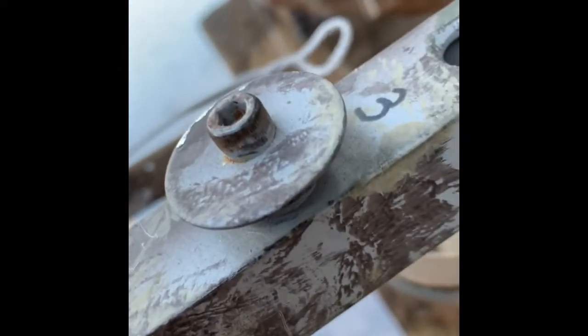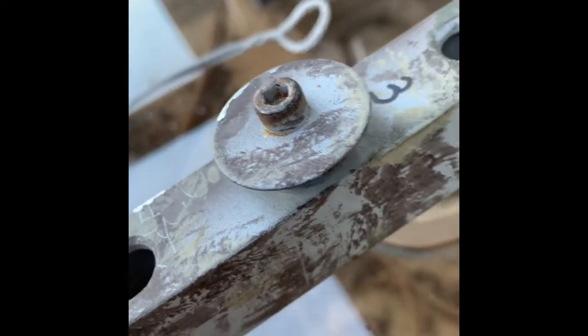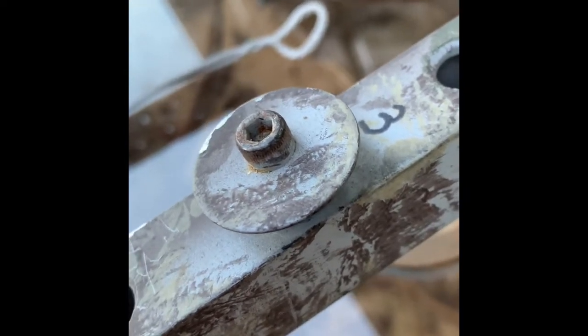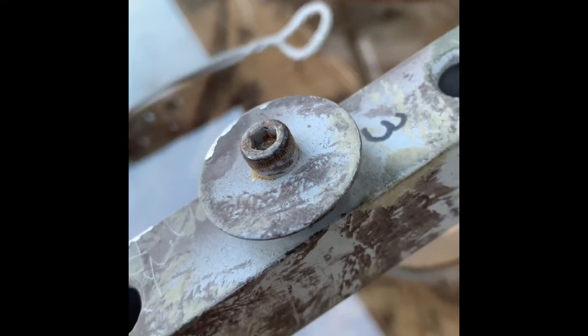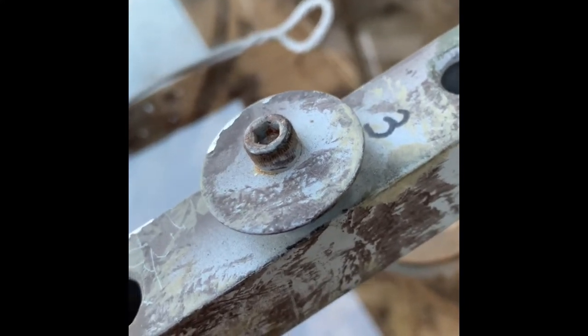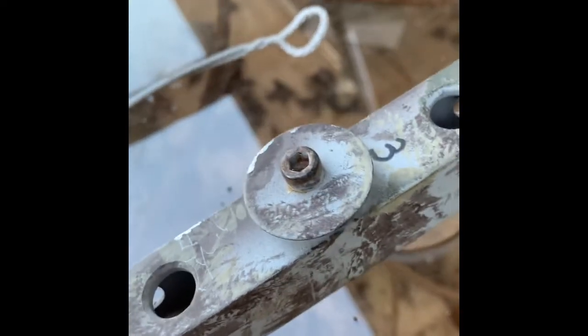I shaved off as much material as I could to lighten it up. The versa buttons are made out of hardware from the hardware store with a bushing in there. I don't like these knobs on the bolts — it makes it tough to get your daisy chain loop over it sometimes when your fingers are cold, or when the daisy chain is snug and you're trying to keep it snug but can't get it over that bolt the rest of the way.